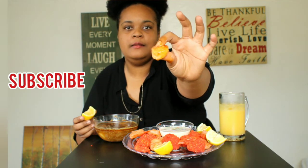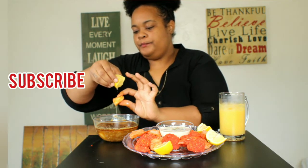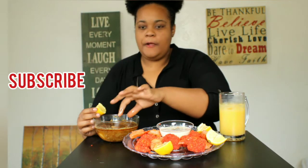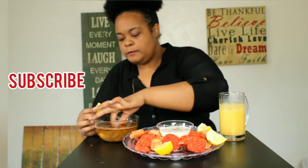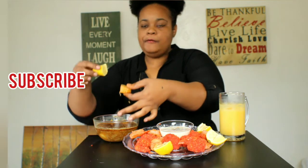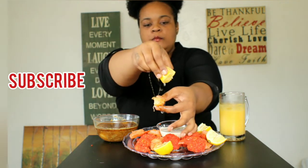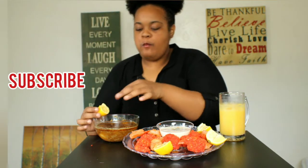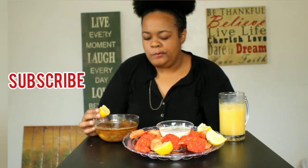It's not real big y'all, but it's good. Look at that scallop y'all. I got some lemon — you can't eat seafood without lemon. I got some onions in there too. Let's see that onion, y'all. That's good.